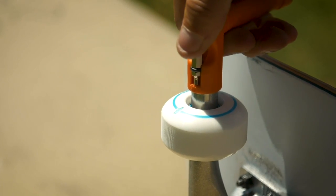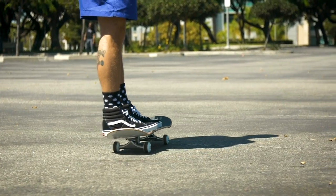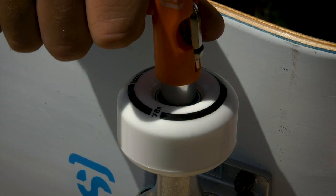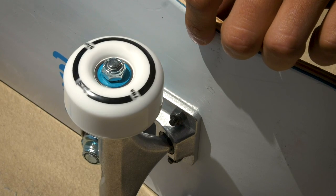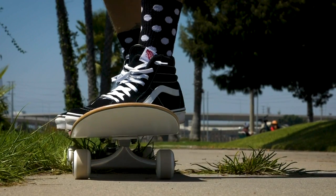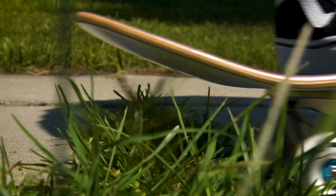The difference between the two is obviously one is hard, one is soft, and the purpose for each wheel is going to be different. With your softer wheels, they're more for cruising and for a smoother ride. You can roll over cracks and rough concrete a lot more easily than you can with a harder wheel.